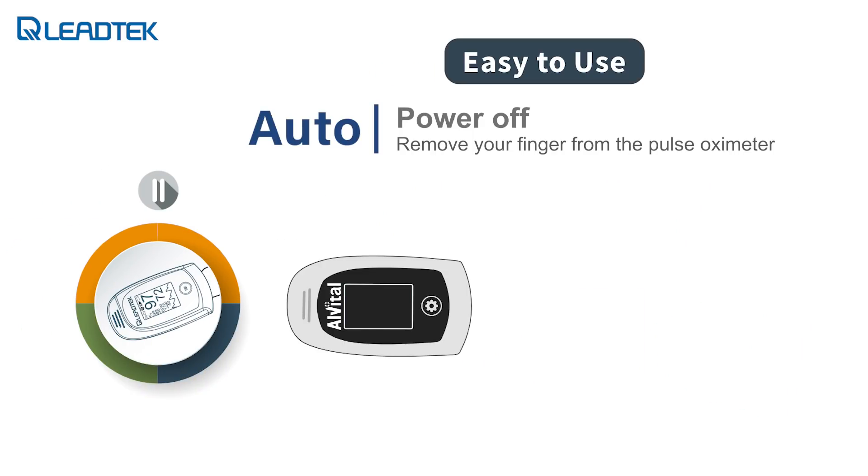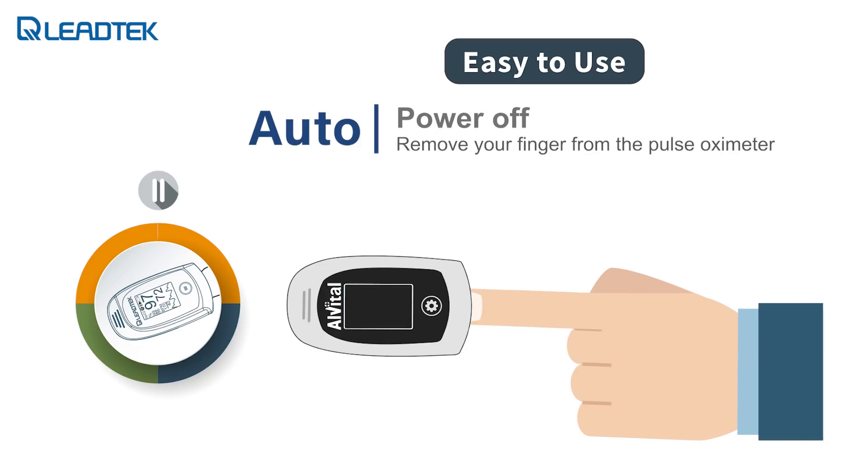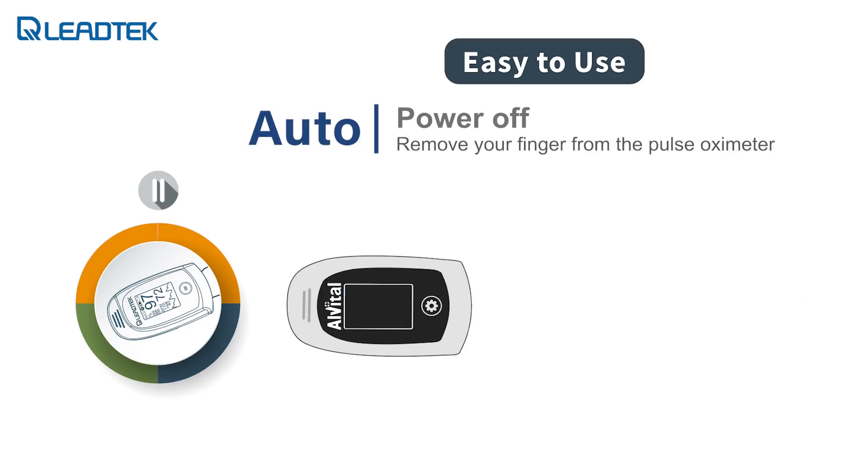The AT101 has sensors that detect when a user inserts a finger into the device. The device will turn on automatically and start the measurement. When the fingertip is removed, the device will also turn off automatically. The button on the device is only used to change the settings.